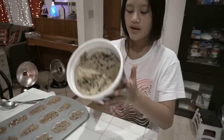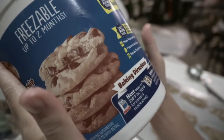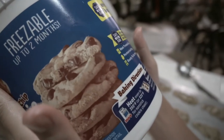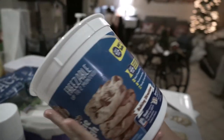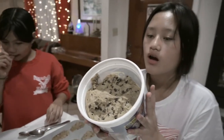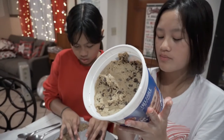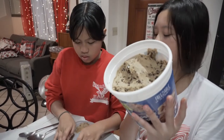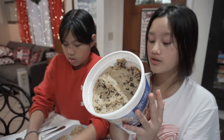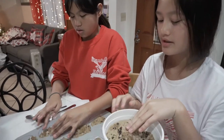Let me check the baking directions. It says: heat oven to 350 degrees Fahrenheit. Preheat the oven to 350°F and bake for 11 to 15 minutes or until golden brown, then cool one minute before removing from the cookie sheet or molds.